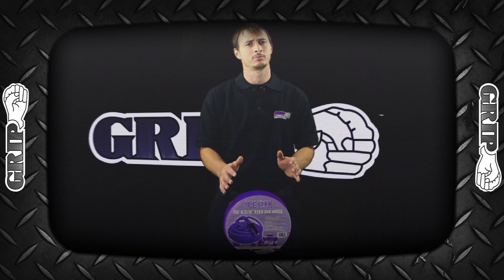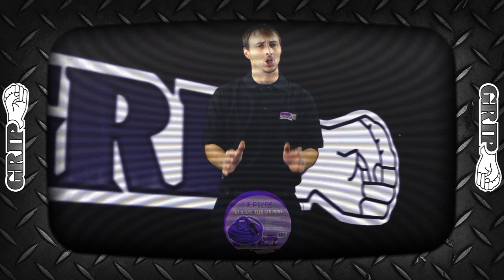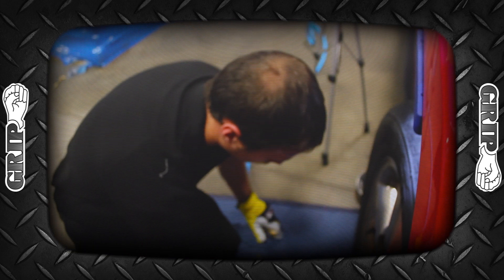This air hose is the most flexible air hose that I have ever used, and works great to temperatures as low as negative 40 degrees Fahrenheit. The Ice Flex has a 300 PSI max operating pressure and has an oil, weather, and solvent resisting outer coating.